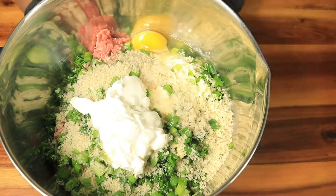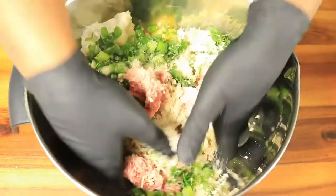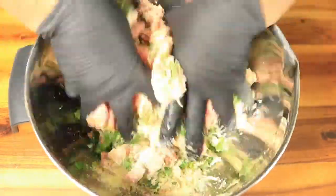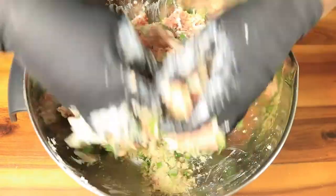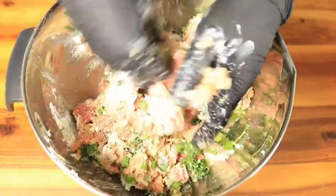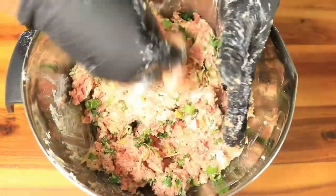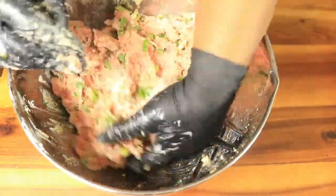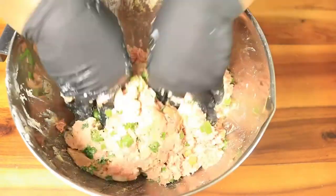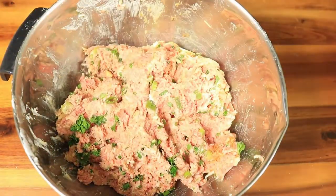Let me give y'all a closer look, and with my hands I'm going to get in here and combine all these ingredients. Now that your meatballs are mixed well, you want to start forming your balls. Make sure they're around the size of a golf ball, and then place them in your separate container.